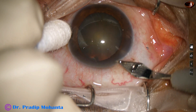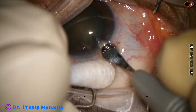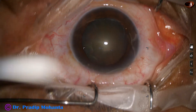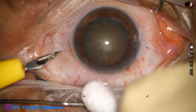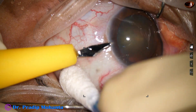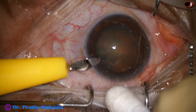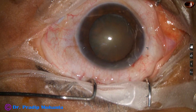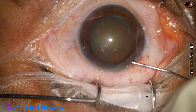This is a 2.8 millimeter steel keratome. The wound is created on the posterior aspect of the limbus. And then a side port is created about 3 clock hours away from the main incision on the left side. Only one side port has been made.